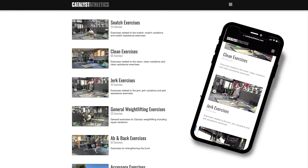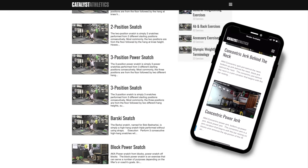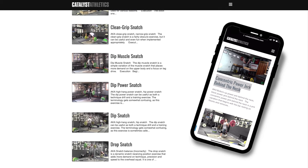You can get more info on this exercise, find related exercises, and see hundreds more in my free weight lifting exercise library at catalystathletics.com.